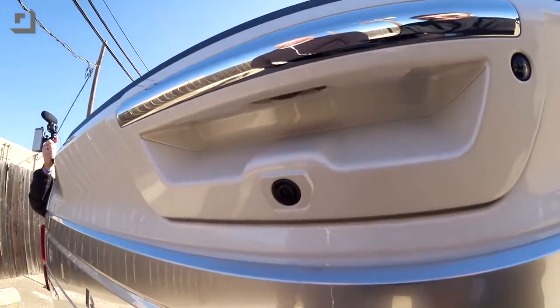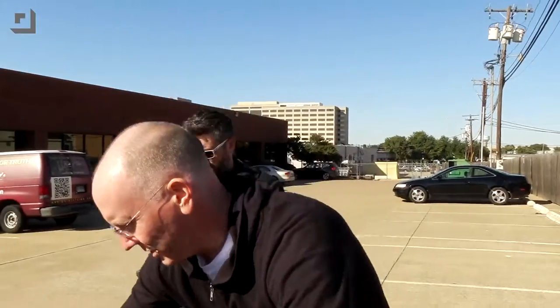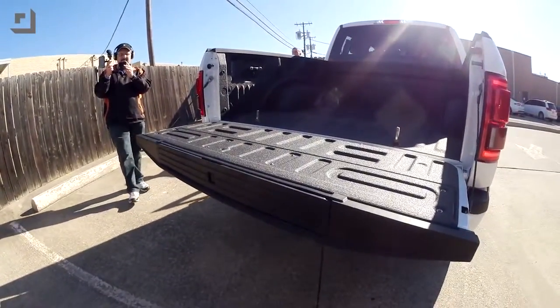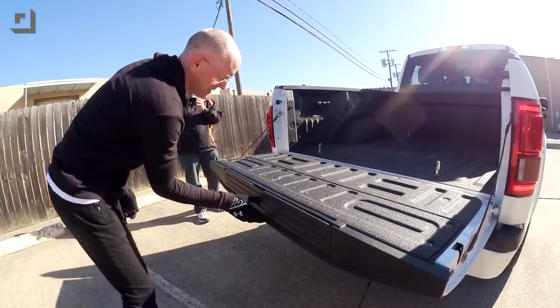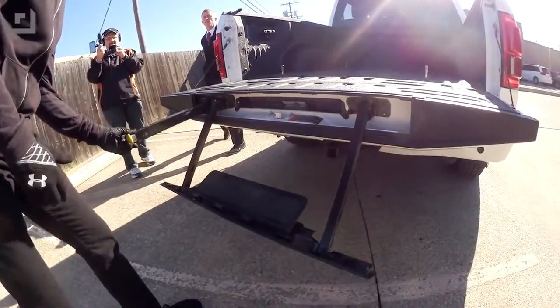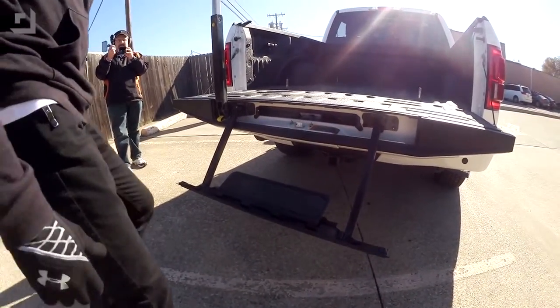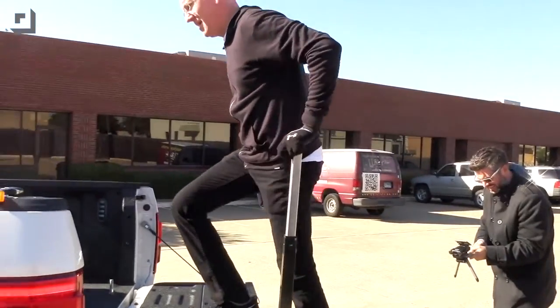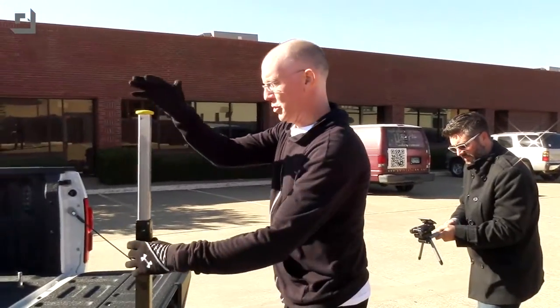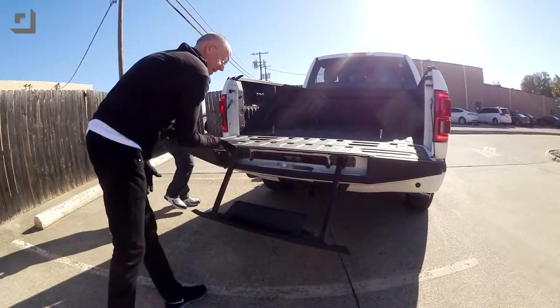In the back we've got a camera built into the tailgate and parking sensors. The tailgate — since I have the key in the car — can be remotely operated with a button tap. There's also a built-in step: pull the handle out and a spring-loaded step drops down so you can walk right up into the bed. Very nice.